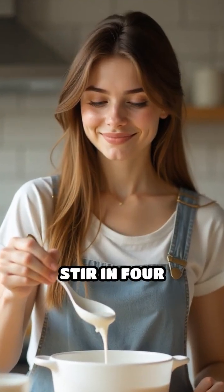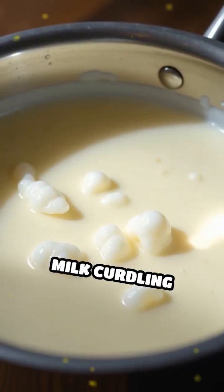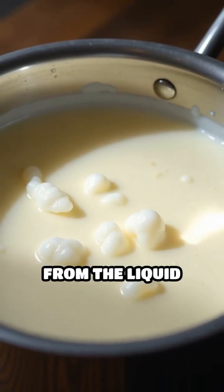Remove it from heat and slowly stir in four tablespoons of white vinegar. You'll notice the milk curdling as the casein protein separates from the liquid whey.